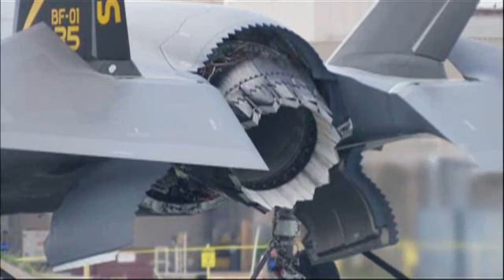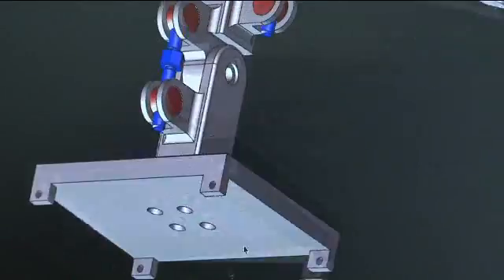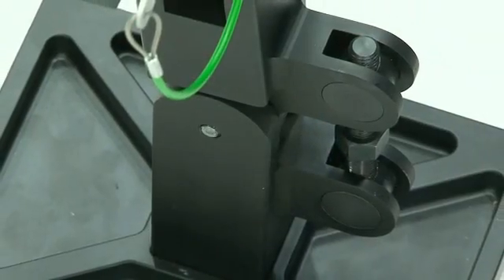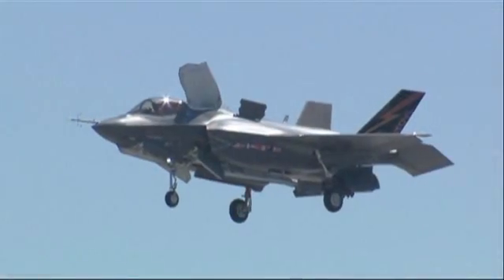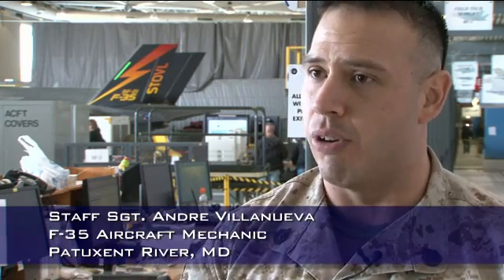The number one actuator rotates the duct to allow it to articulate and do its STOVL function, providing lift to the rear of the aircraft. We decided we're going to have to come up with a tool that would allow us to remove and replace this actuator. We're looking at being able to replace one of these actuators in half a shift — let's say four hours — versus having to remove the engine from the aircraft. We need aircraft up in the sky flying, ready to go, especially if we're in a combat zone. We can't afford to have aircraft down for a simple component change.